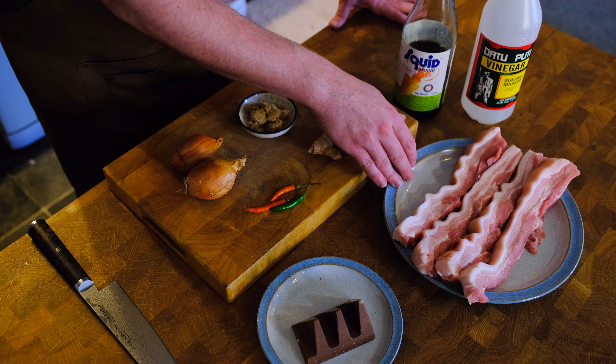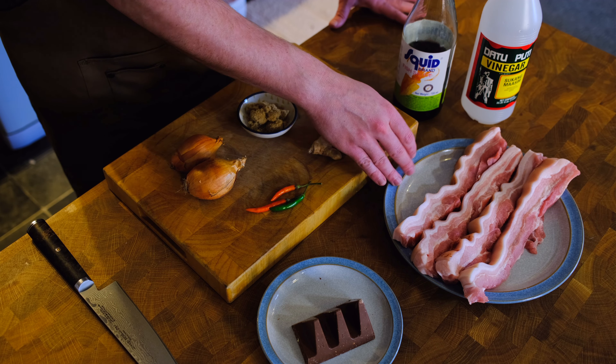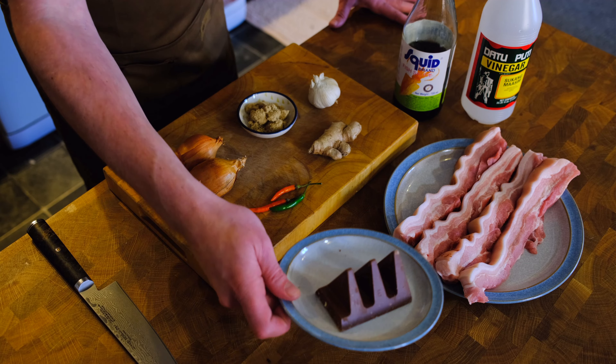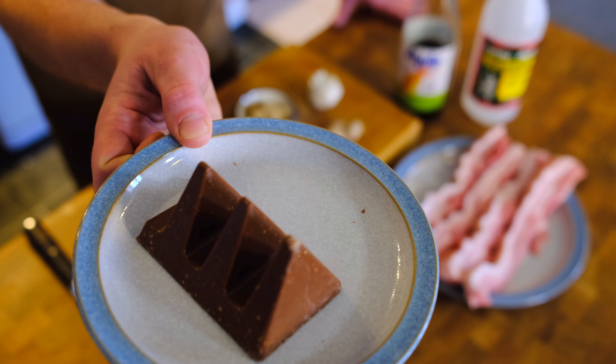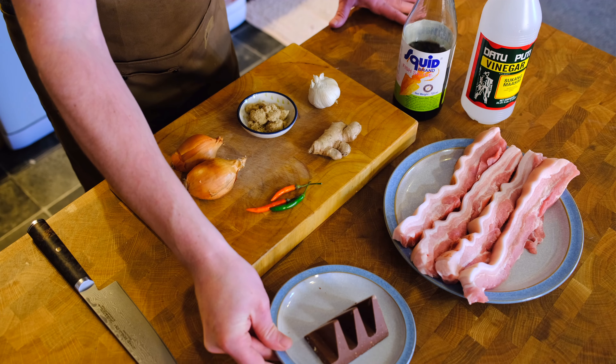We've gone for pork belly. Traditionally you might use pig ear, kidney, or stomach. And most importantly, Amor's favorite chocolate — a nice bit of Toblerone. And that's your ingredients, chocolate meat.